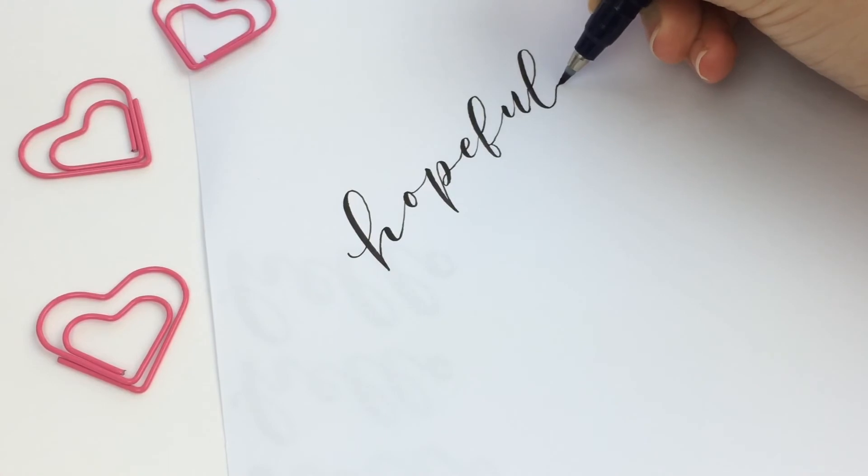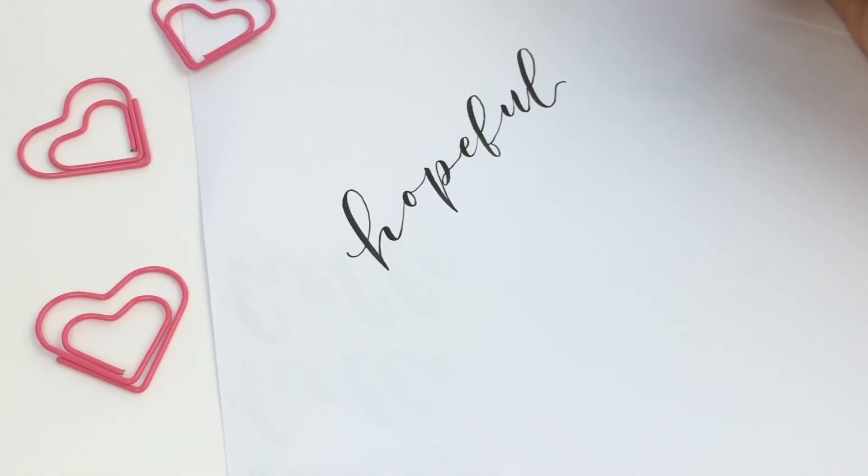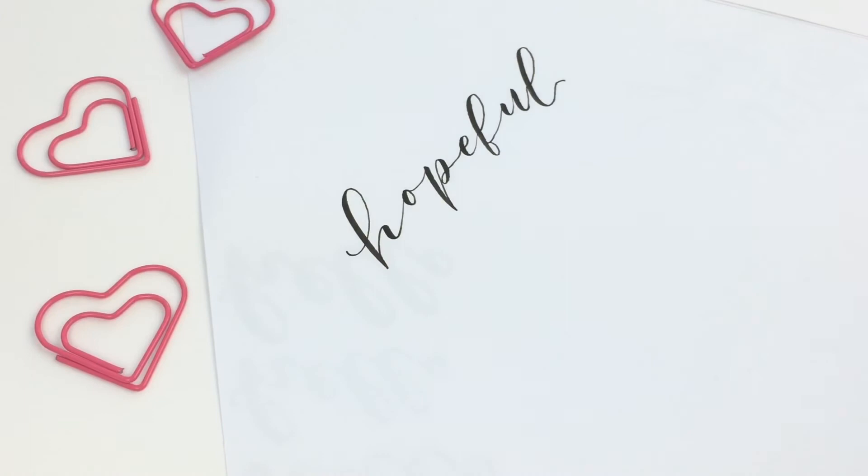I chose the two words 'hopeful hearts' because hope was a big suggestion and I was really feeling it.